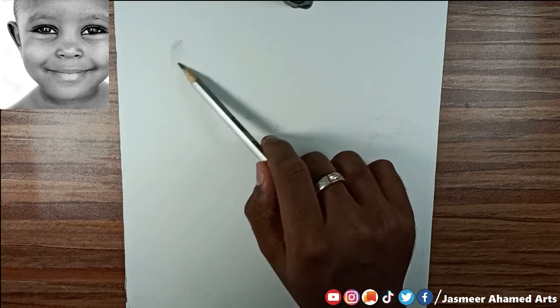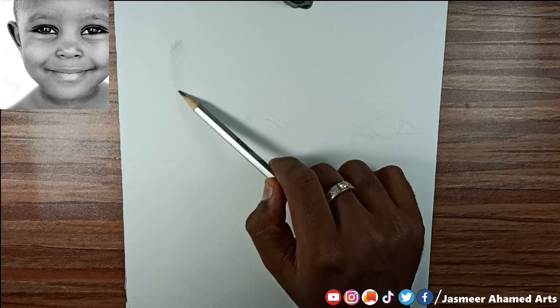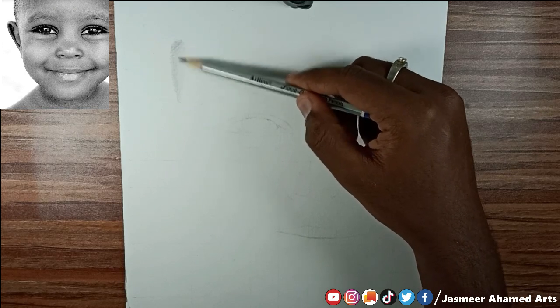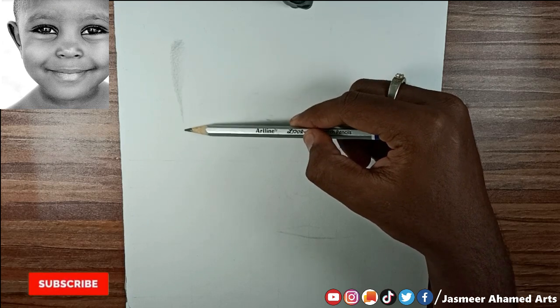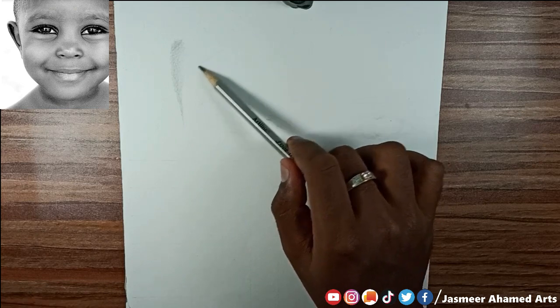First we are going to use the cartridge paper. So stay tuned — you will see the cartridge paper on our channel. We have a baby picture on the side and we are going to draw it. If you like this video, please click the bell icon and you will see our usual drawing tutorials and videos.